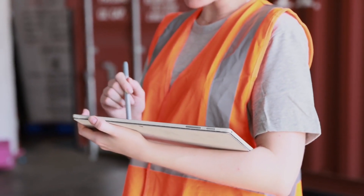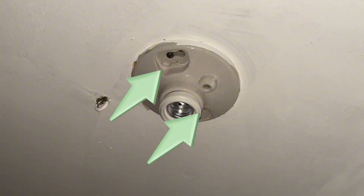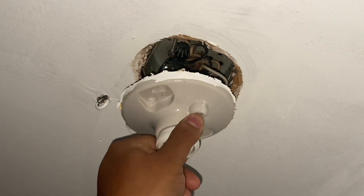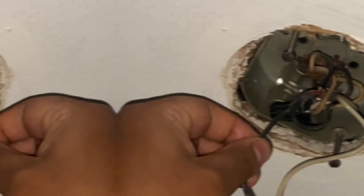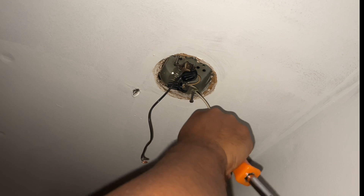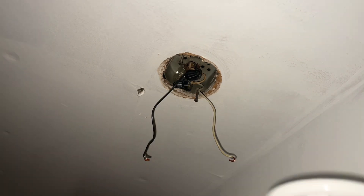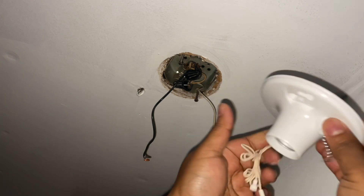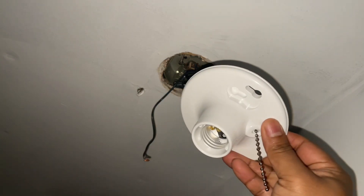Once you have that established, go ahead and take these two screws off. You can use a box cutter knife or a screwdriver — just circle around it. It's only two wires. In some cases there's a third wire, the green one. However, I only have the white wire and the black one. White is your common wire and the black is your hot wire.